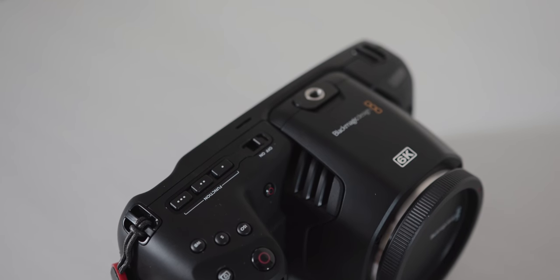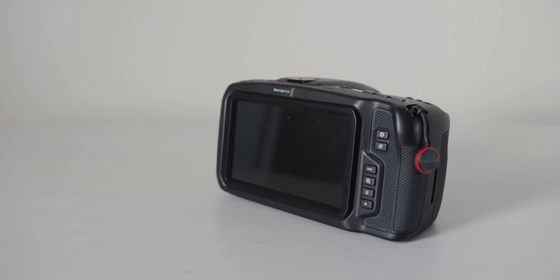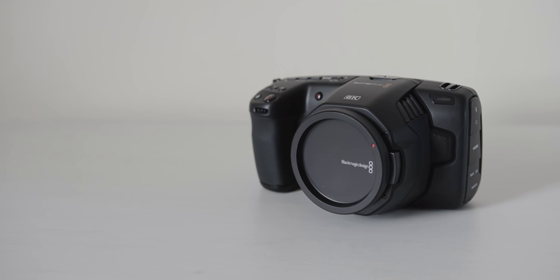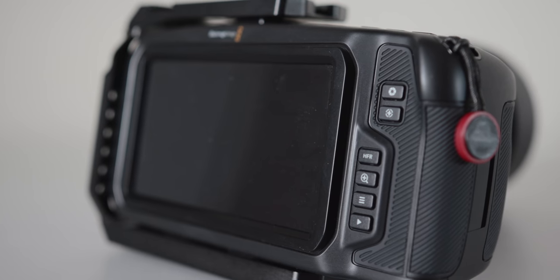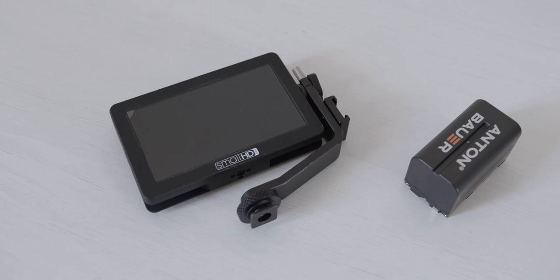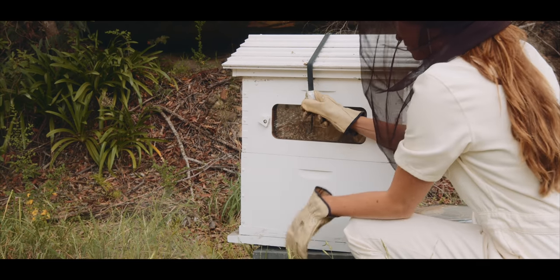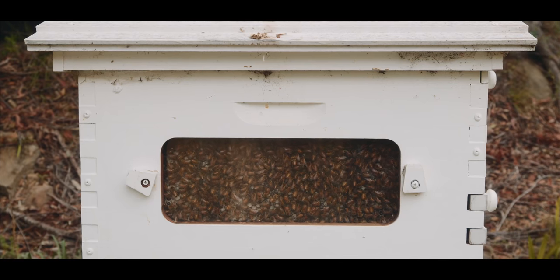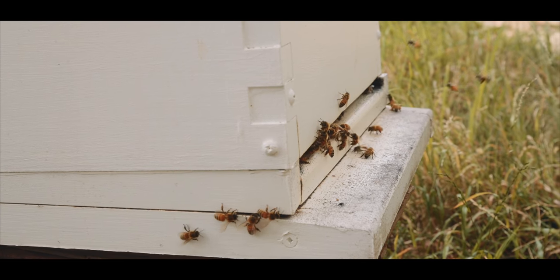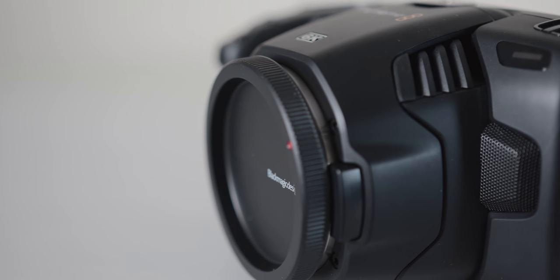So now the cons of each camera. Cons of the BMPCC 6K: first, the battery — you only get 30 to 40 minutes on the 6K using the genuine Canon ones. The size: having a small camera is great but sometimes you actually need the weight for stability and it also helps when you want to rig it up. The fixed screen can make low or high angle shooting a problem and you might need to add a monitor. And reliability — I haven't had any issues personally, but the C200 just works and I can count on it 100%. With the BMPCC 4K and 6K there are sometimes bugs, such as the camera turning off when you still have 20% battery or a few glitches with the screen.